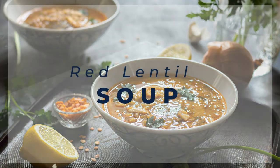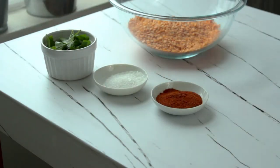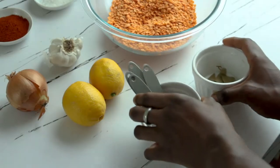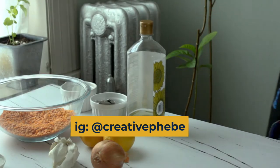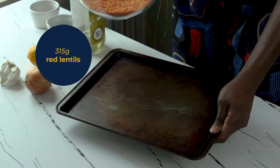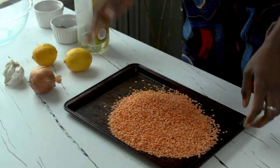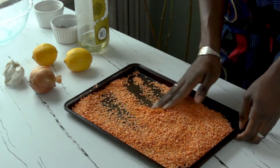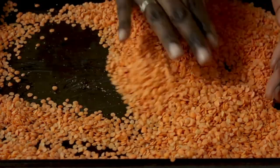Today we're making some red lentil soup. I asked that question on Instagram earlier this week asking if you use red lentils and if so, how do you use them and what do you make? I'm excited to share how I use it — this is actually a recipe from my cookbook. You can click the link in the description below to get your copy for free. It includes 12 delicious recipes.